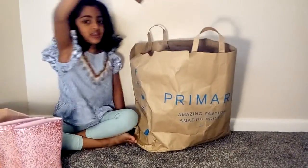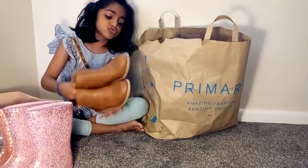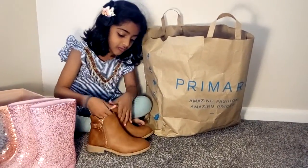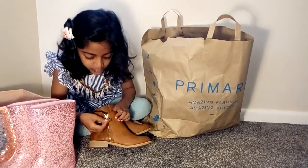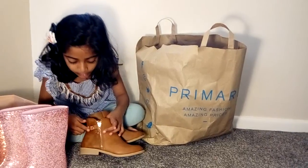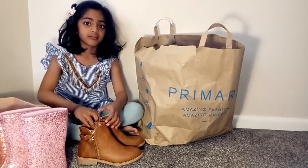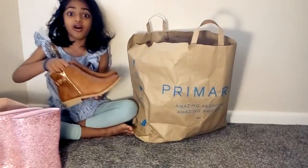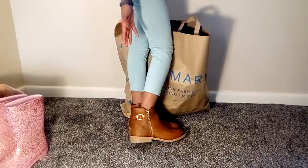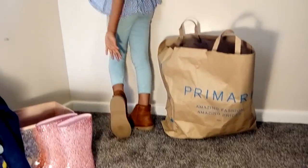We got these brown boots that I love, guys. So cute and I love them. It's brown colour and it has this pretty stocky chain. We can zip a zipper. We got this belt here and this little design. Let's try them on — this is how the boots look like. Let me turn around again and it's brown underneath.